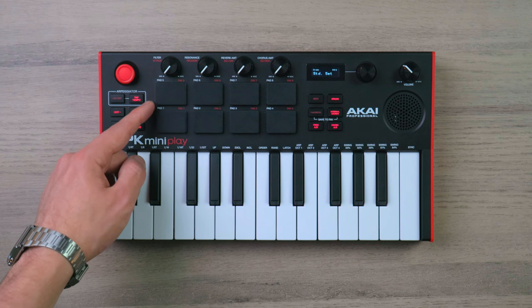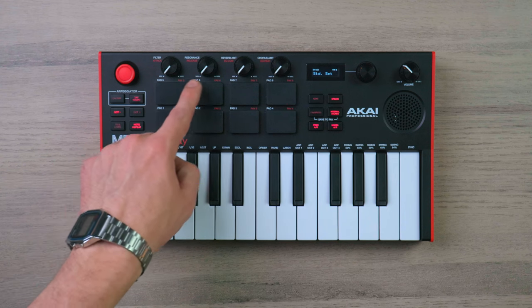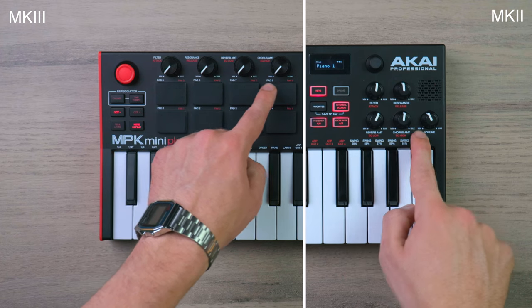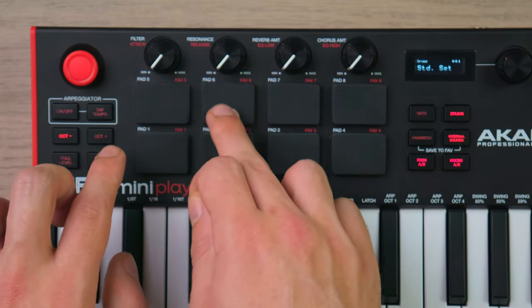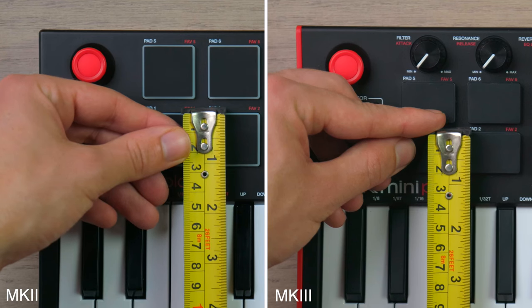Moving on to the drum pads — Akai have adjusted the size of the new pads to fit in the knobs that used to be on the side of the older MK2 model. I must say I personally like the look and feel of these pads, though they are slightly small, so for some of you it might be a deal breaker.